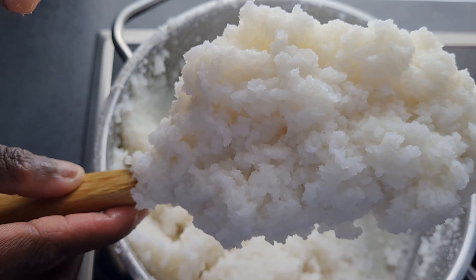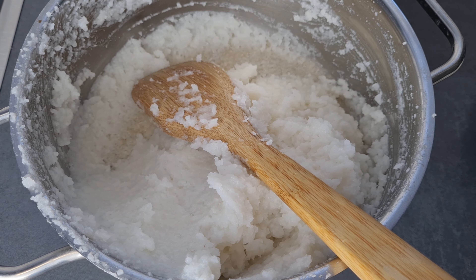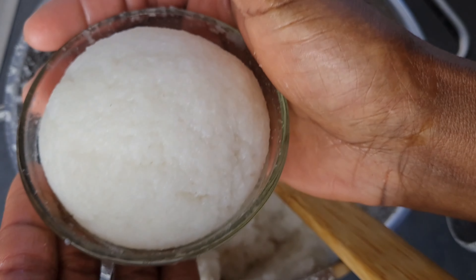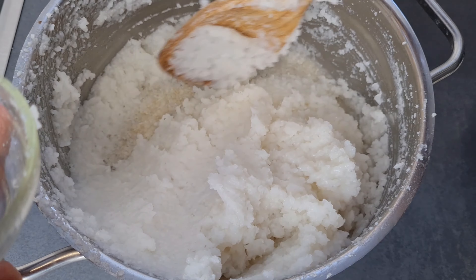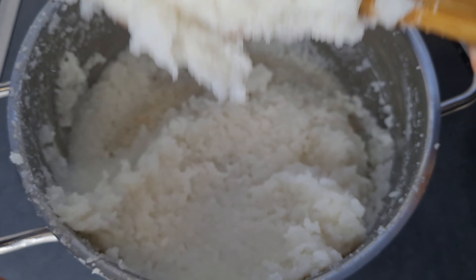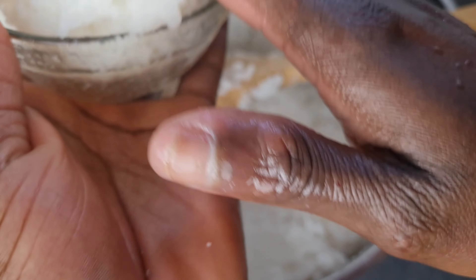Now it's ready — the texture is very perfect, not too soft and not too hard, just as I wanted it. I'm using a small bowl to mold my balls. You can also use cling film to tie them up — the size depends on you. If you use cling film it will keep them warm if you're not eating straight away, but we ate it straight so I used the bowl.